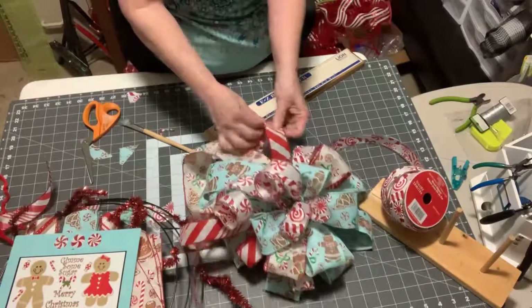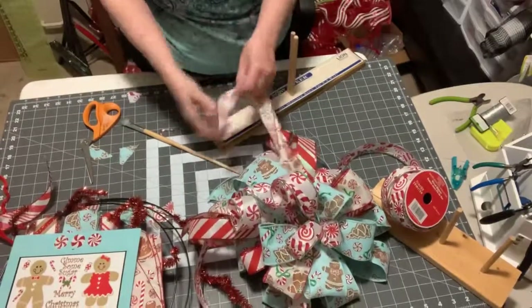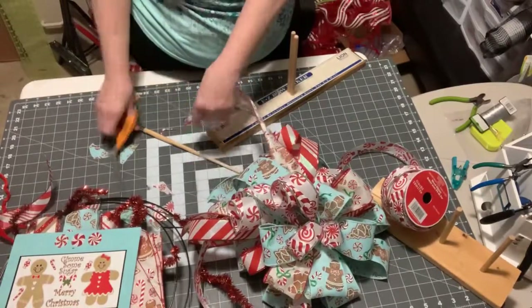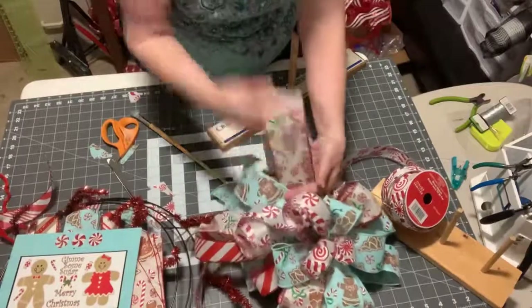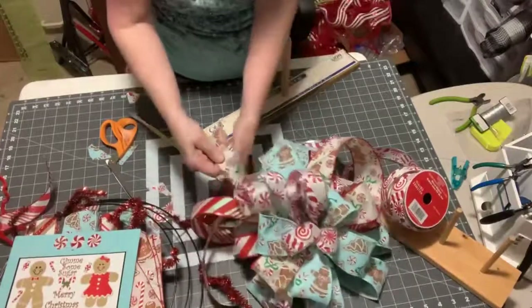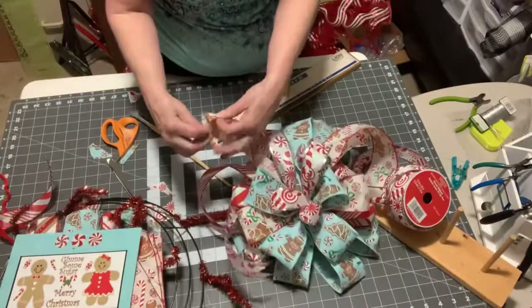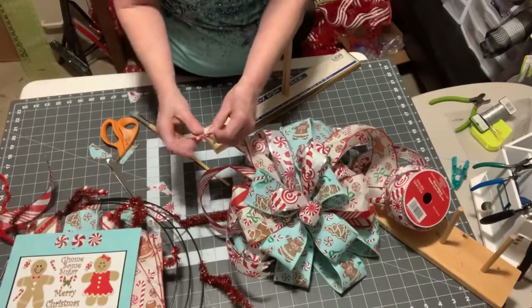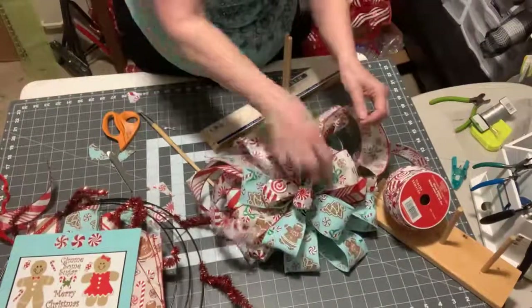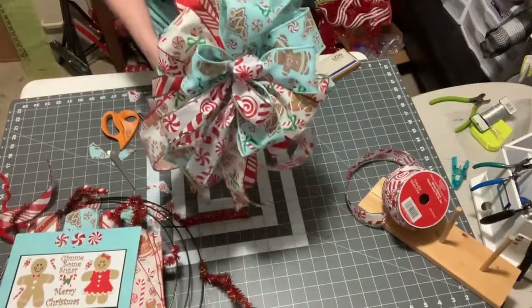If y'all are just stopping in, I'm Connie from Connie's Crafty Designs. Thank you for hanging with me and watching this how-to on making a bow. I missed one of the tails, so I'm going to cut that right there. This has been fun — I thank you for watching. If you haven't already, subscribe to my page on YouTube and hit the little bell on the right side — I'd appreciate it. Check out my other sites, they're all Connie's Crafty Designs. Thank y'all so much, I hope you have a great day!